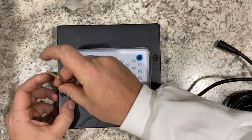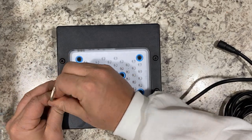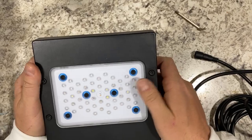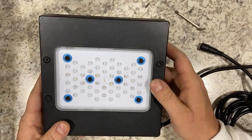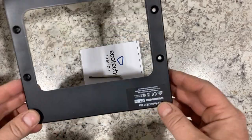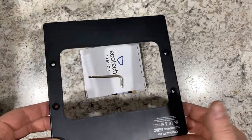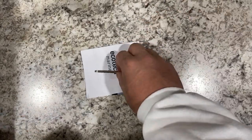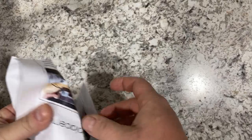With the fixture reassembled, there's only one last thing to do, which is to transfer your serial number sticker. Take it off of your old base plate and stick it on your new one. You'll either want to peel that off and stick it on in the same location, or just take a picture of it and keep it handy in case you need any additional service support.